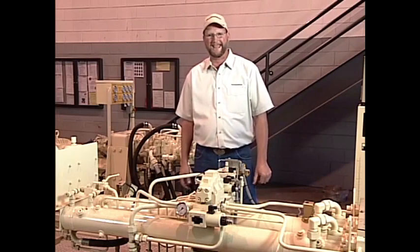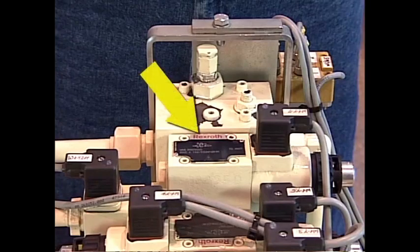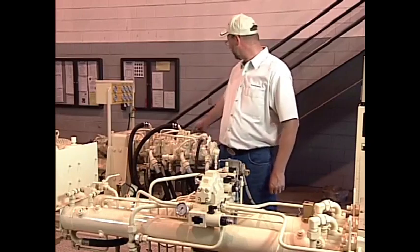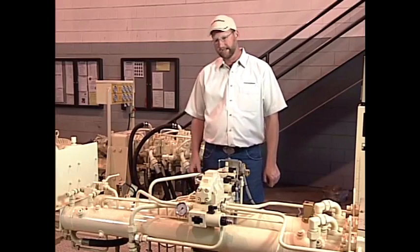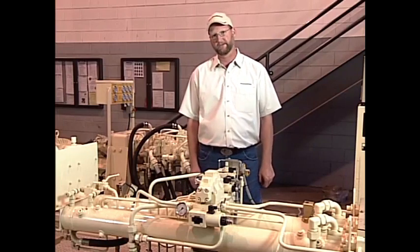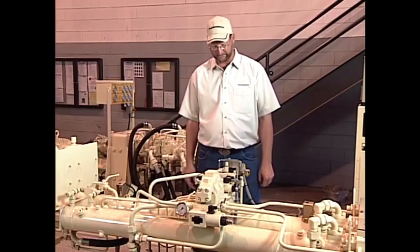In order to aid that, Putzmeister has what we call a POH valve, or pushover hydraulics. During our stroke change event, we completely time an impulse of oil to the main hydraulic pumps. What that does is it throws our control servos over quicker, and that helps to speed up our stroke change. This really improves boom performance and pumping speed.